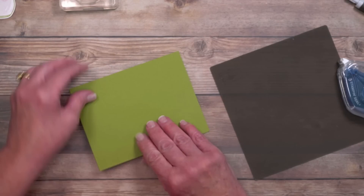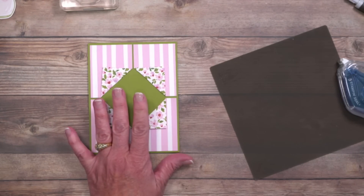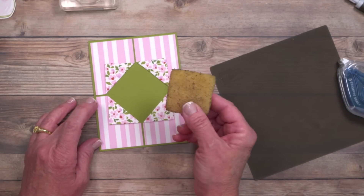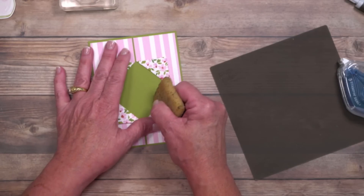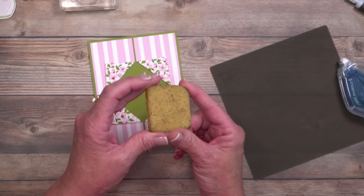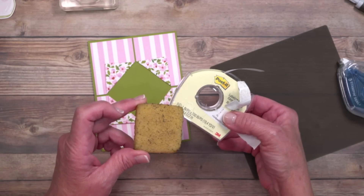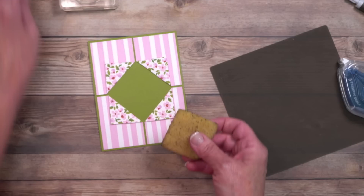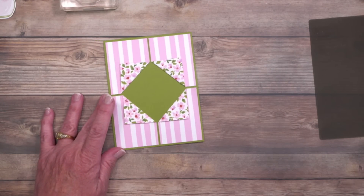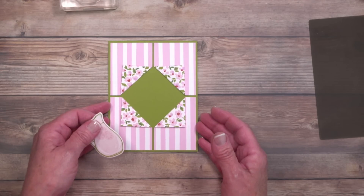Once everything looks good, turn it upside down and rub from the back. If you've used liquid glue and it has marred your paper, once it's dry use an adhesive pickup eraser — use it in one direction and it'll pick up the dried adhesive. I have this linked on my website under Shop Craft Room Favorites, along with the Post-it cover-up tape and the pencil. Those items aren't in my store but they're great tools for paper crafting.